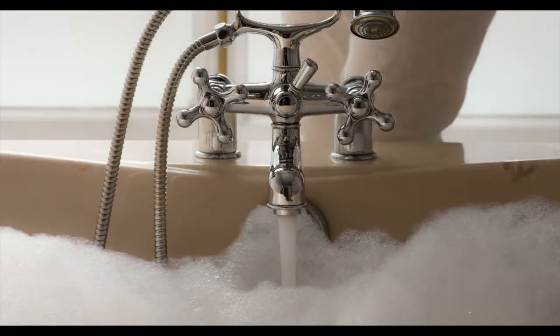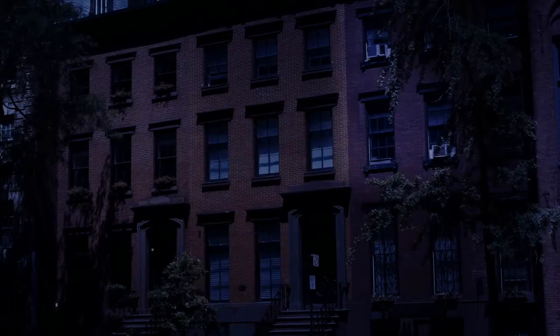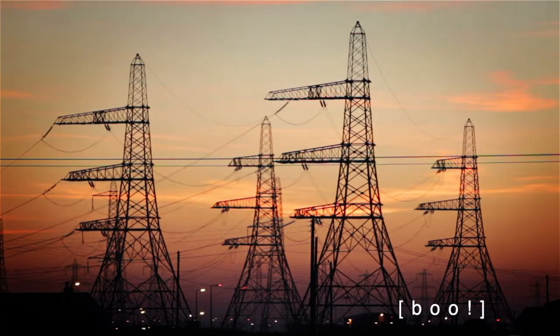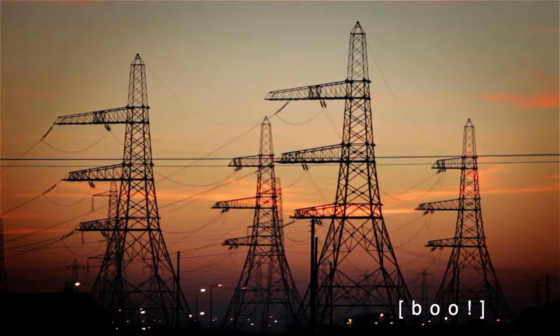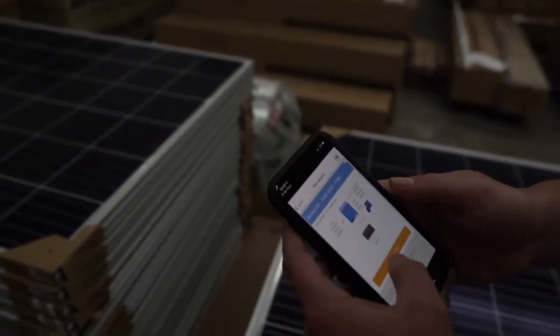Nothing says relaxation like a nice warm bath. Unfortunately, with the constant power outages due to load shedding, that's not really a reality right now. But luckily, we live in the 21st century and there are solutions to just about any problem you might face.